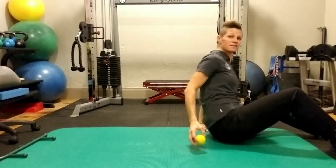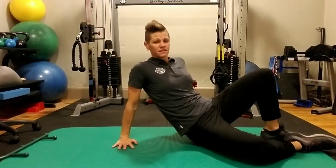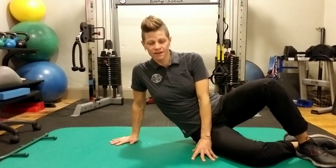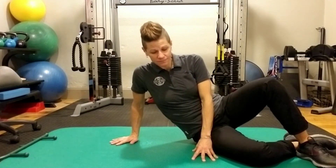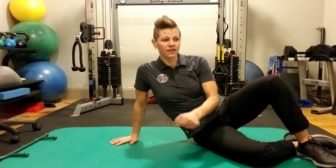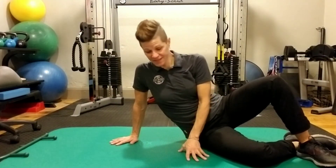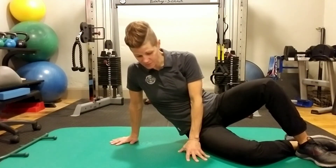Another common area is using this for the hips and glutes. You're going to place it right on that tight, painful spot — right about there — and then sink over it. Same concept. What I don't want you to feel, especially when doing this one, is any zinging or electrical-like feeling into your leg. That would mean you're over a large nerve — please avoid that. But usually you're going to find some really good tight spots in your glutes.